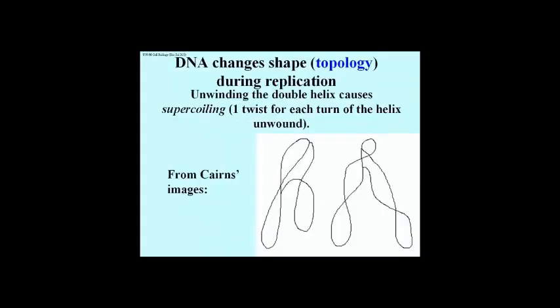Unwinding one turn of the double helix will introduce one super-coil into the DNA. In a circular chromosome, this has the effect of bending a relaxed circular double helix into a figure 8, as suggested on the left here. Unwinding a second turn of the helix introduces another twist or super-coil, as shown on the right.